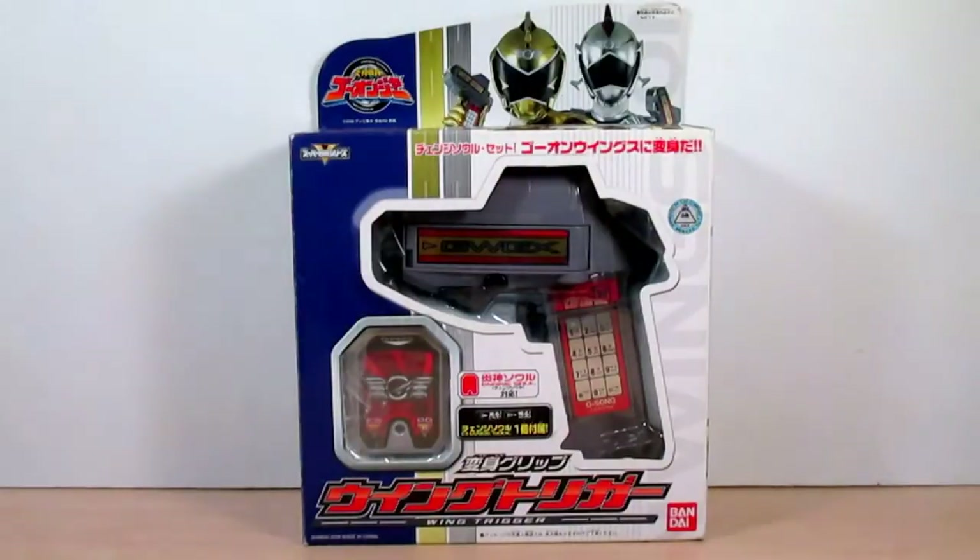Hello YouTube, Eugene here with the review on the Engine Sentai Go-Onger Henshin Grip Wing Trigger.